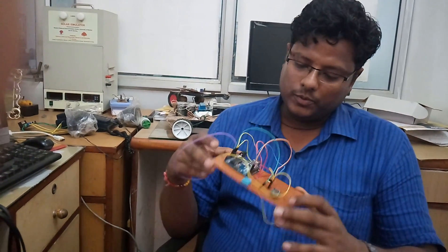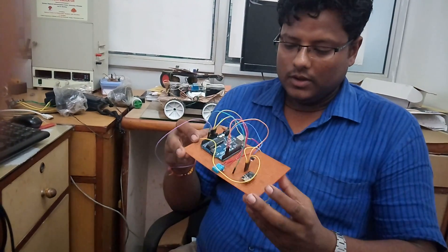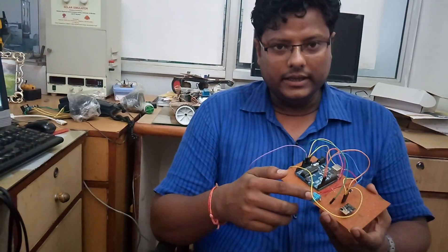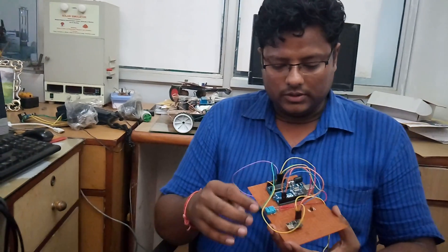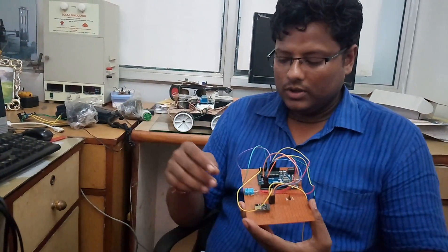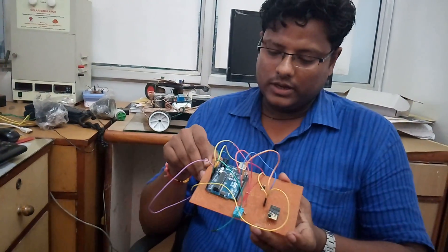Hello friends, so this is my new project. This project is all about Internet of Things. In this project, we are going to send the data of temperature and relative humidity using a Wi-Fi module. That Wi-Fi module is the ESP8266. I am going to send this data on a cloud. Basically, this project is cloud computing using Arduino Uno.